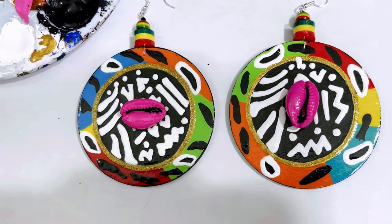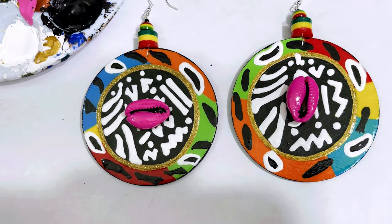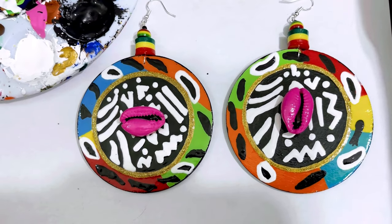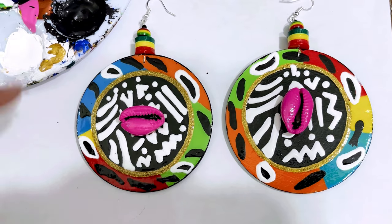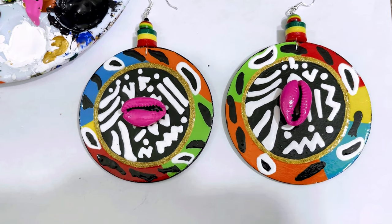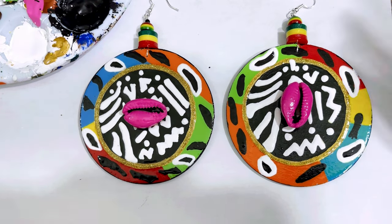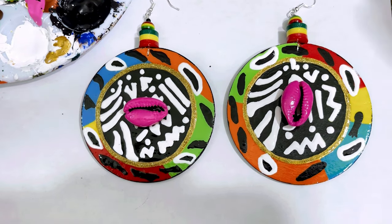These came out dope, y'all — right? Y'all are going to see a video of me rocking them, so stay tuned for the next video and the live that's coming up. I'll put the announcement with the date of when that live will be. These cute earrings — that's what I named them, y'all: these cute earrings. Y'all get creating! Hopefully y'all will have y'all's pair of earrings done for the live. Y'all can come on and show what y'all created — that'll be dope.